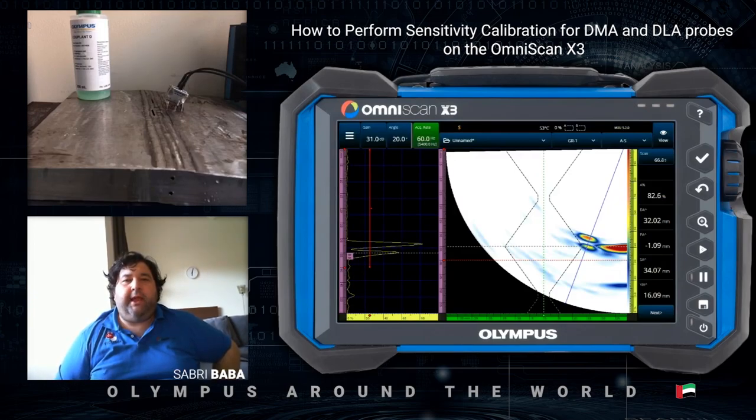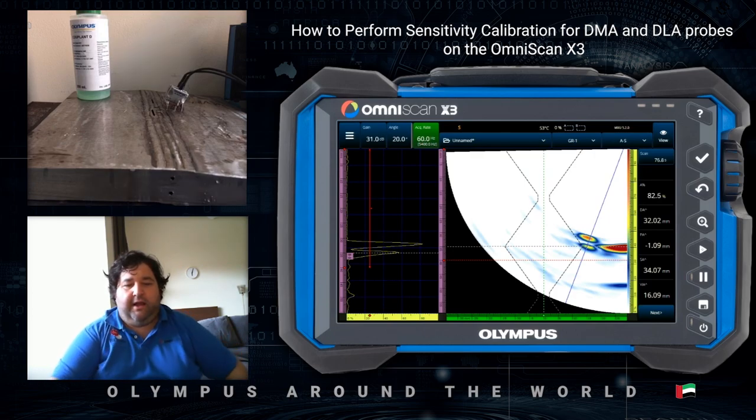Hello again. In this video I will calibrate a sound beam that I created in a previous video for a stainless steel welded sample.